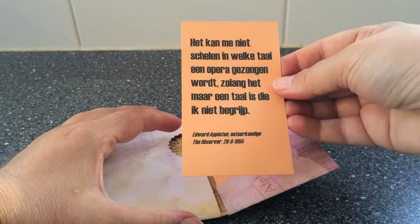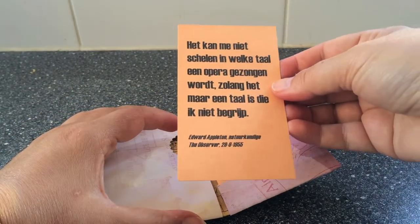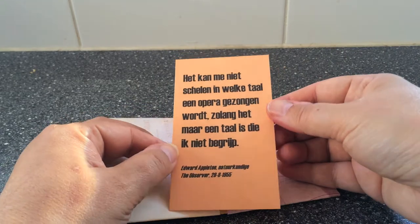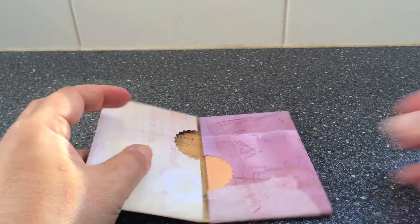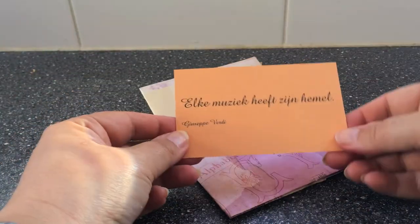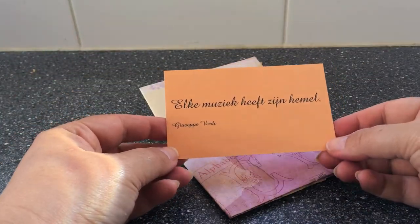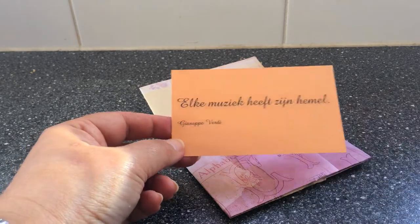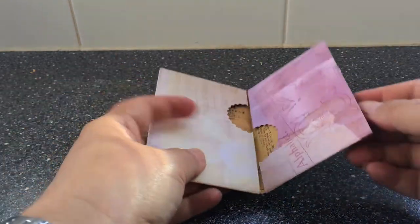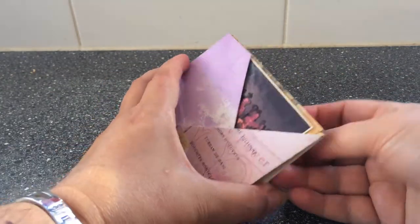Here's a quote by Edward Appleton: 'I don't care in which language an opera is sung as long as it's in a language that I don't understand.' And this is 'Every kind of music has its heaven' by Giuseppe Verdi. These are musical quotes because this note is for my singing teacher.